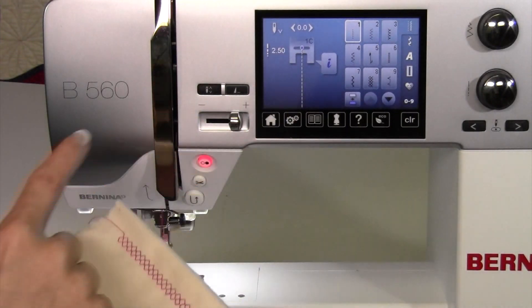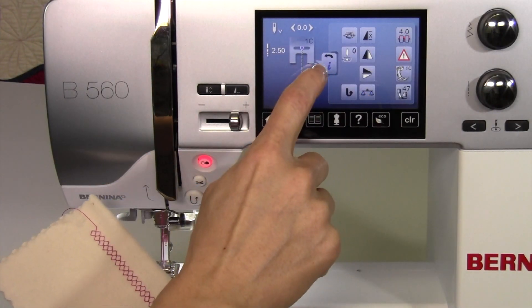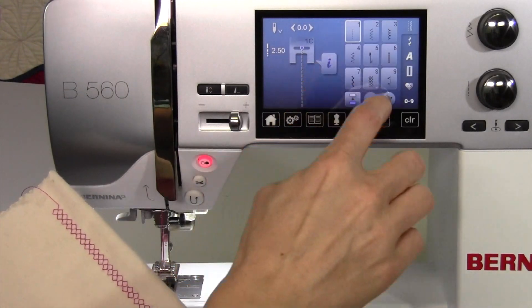But on this machine, on the Bernina 560, there is a feature called the balance. Touch the eye for information, and there is a function with the scale. Pretty much what you're able to do is adjust it.